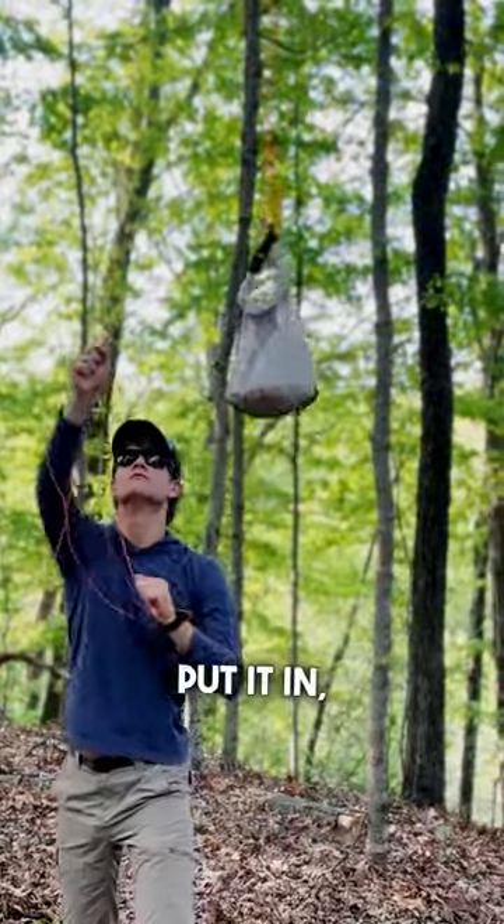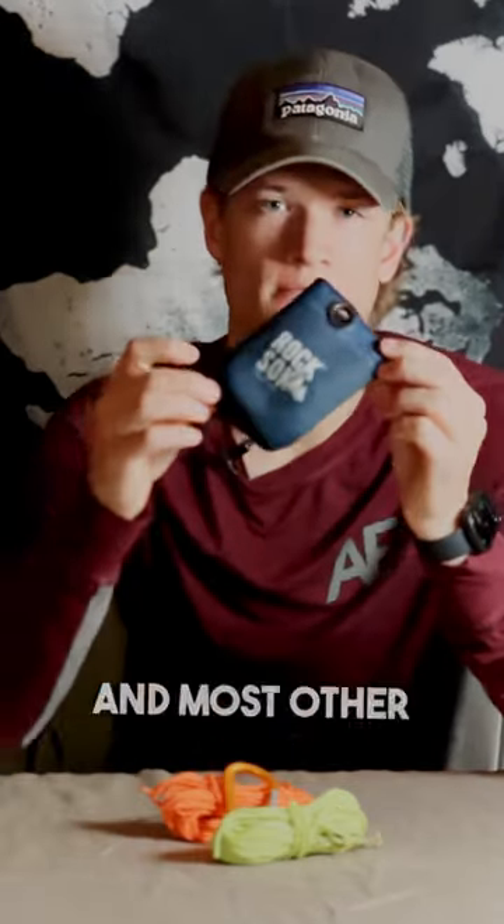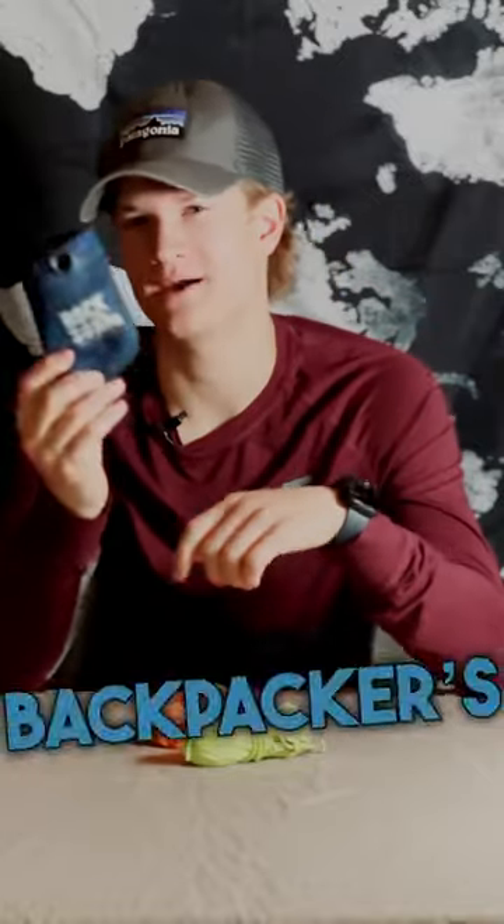It is compact enough to easily fit in any backpack pocket, or even in a pot if you want to store it somewhere else. You can find it on Amazon and most other gear stores. The Rock Sock is an absolutely great addition to any backpacker's gear collection.